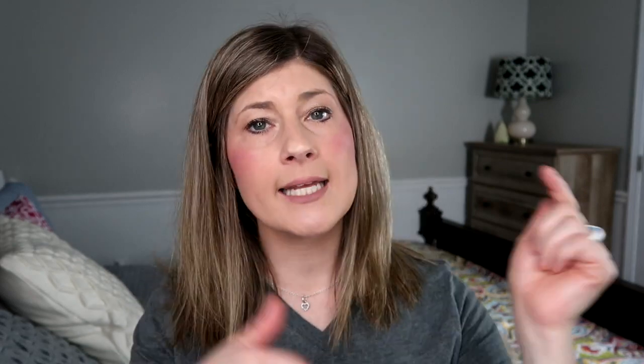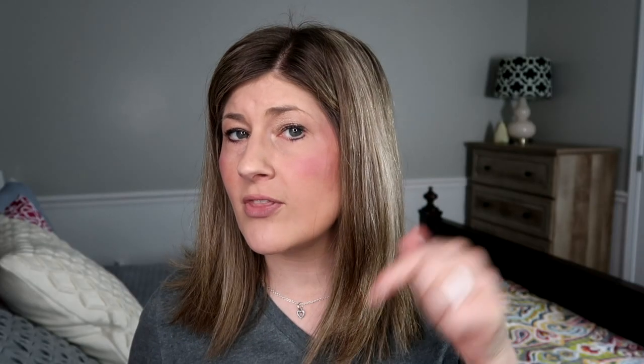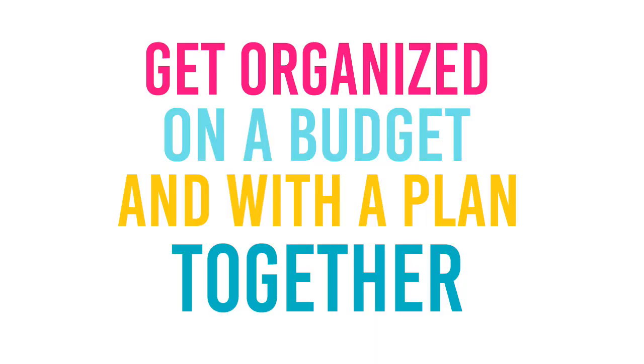Hey, you guys. I'm Kristen and welcome to The Gold Project. If you are new here, welcome. We hope you decide to become a part of our community by clicking that red subscribe button below. Also, hit that bell notification so you are informed every time I post videos. I post videos at least three times a week — Monday, Wednesday, and Friday.